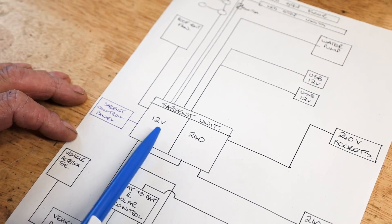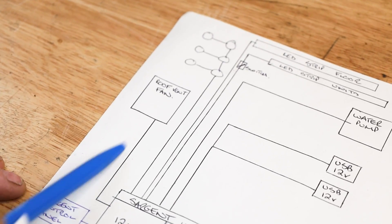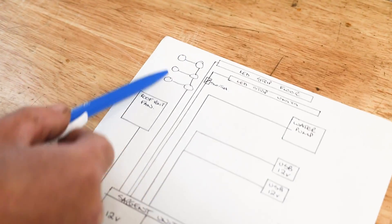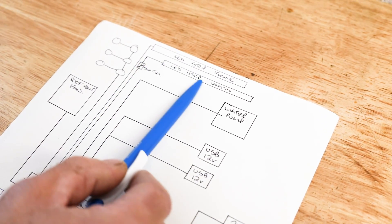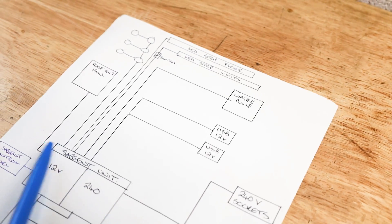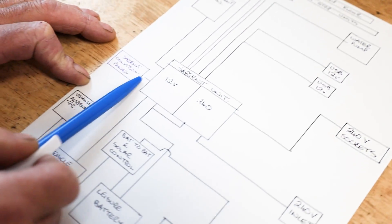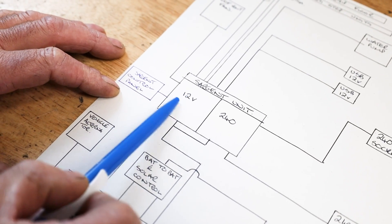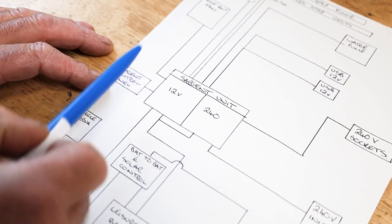Next is our 12 volt side, which has various outputs for our units around the van. For instance, we've got our roof vent fan — that's our 12 volt supply to that. We've got our roof lights, and we've also got our strip lights: a strip light on the floor and an LED strip light under the units that's switched externally from our Sargent unit. The Sargent unit also supplies power to our water pump and our 12 volt USBs, all controlled by a little control panel separate from the main unit. This is inside the van so you can turn on your lights, the power, and the pump for the water.